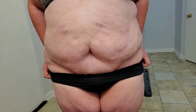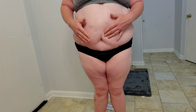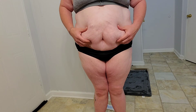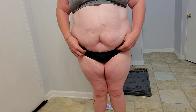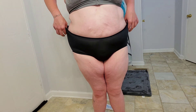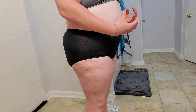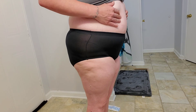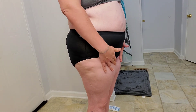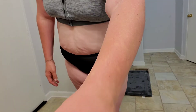So yeah, that's pretty much it. It doesn't look that bad. I mean, if you get the tummy tuck, good for you — my insurance won't cover it and it's expensive — but all of this extra stomach is gone, it's just everything else that needs to be worked out. I don't have any chafing or any issues, I just need to get better so I can work out.